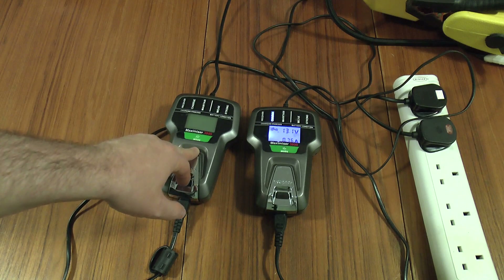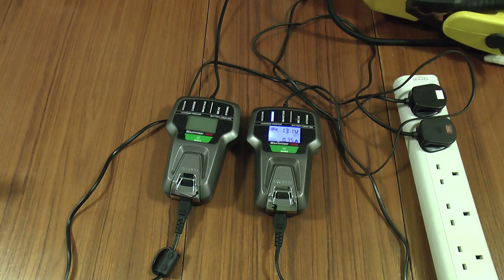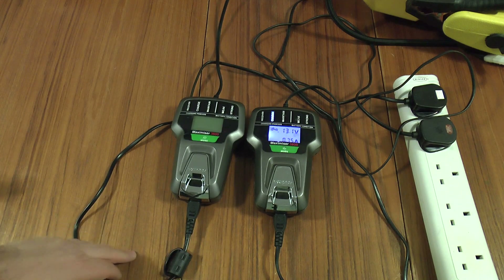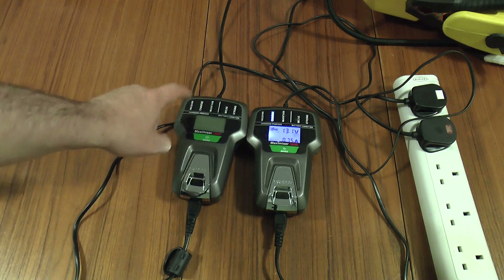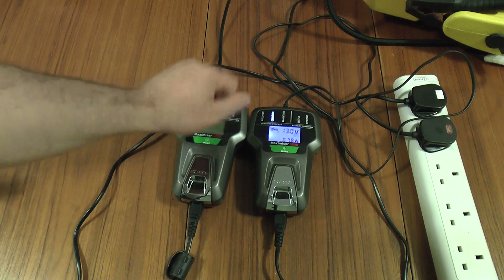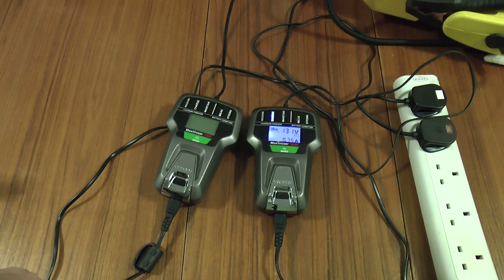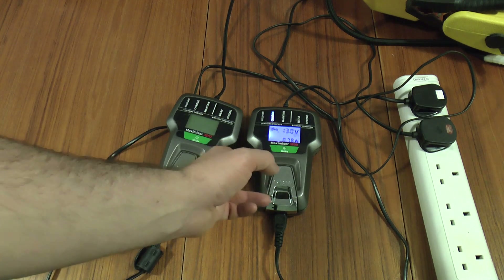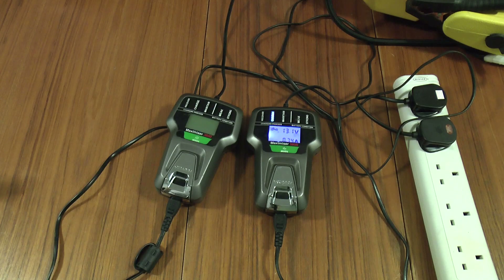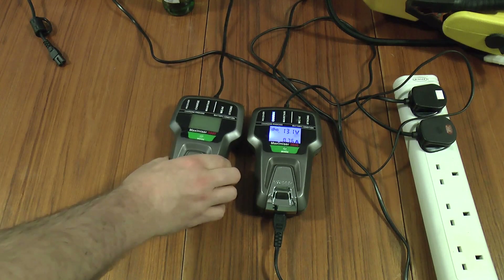They look very fancy and what they claim to do is very fancy, but in practice they don't seem to be very reliable. So I'm going to crack this one open so you can see what's inside it and hopefully I can get it to work a bit better where it can actually survive being knocked about at least reasonably. Meanwhile I'll leave that one on charge charging up my jump starter. Safety first of course — disconnect it from the mains. I've already taken the screws out.